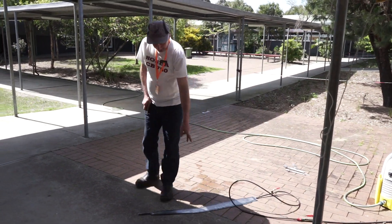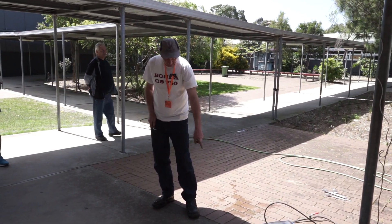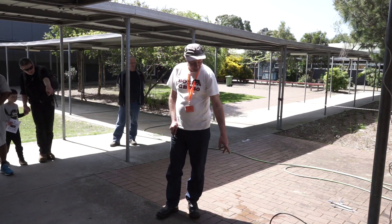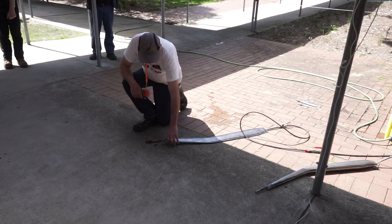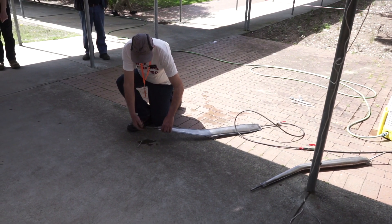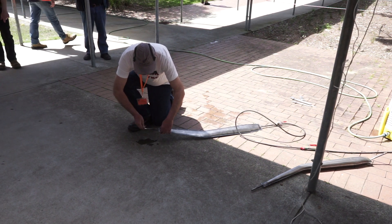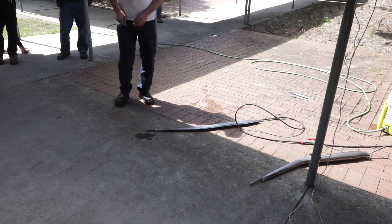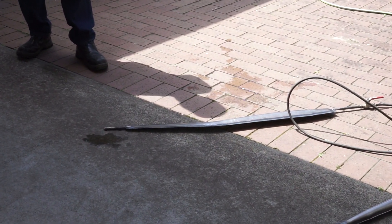Water is on and I've got a bleed hole at this end, so you can actually see that even though the water is bleeding out and it's just tap pressure, it is actually starting to grow already. That's just tap pressure — beauty!